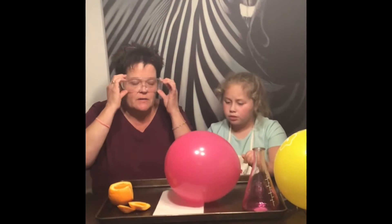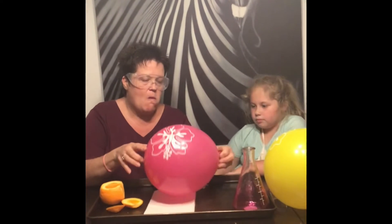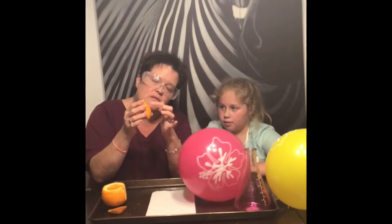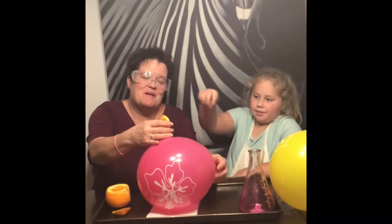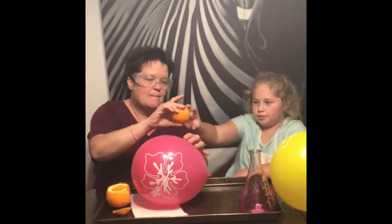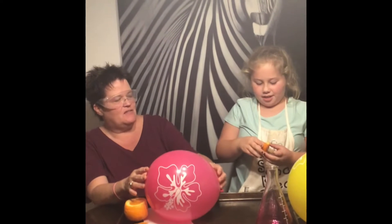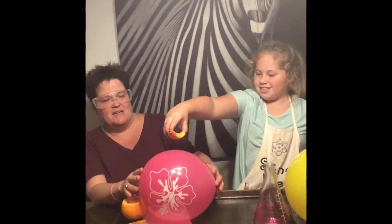So are you going to squeeze it? We're doing the thing right now. You're going to take this and squeeze it. All the oils and the limonene from the peel are going to go on the latex. Pop it! I'm scared. Me too. Where's your safety goggles? Don't get limonene in your eye.